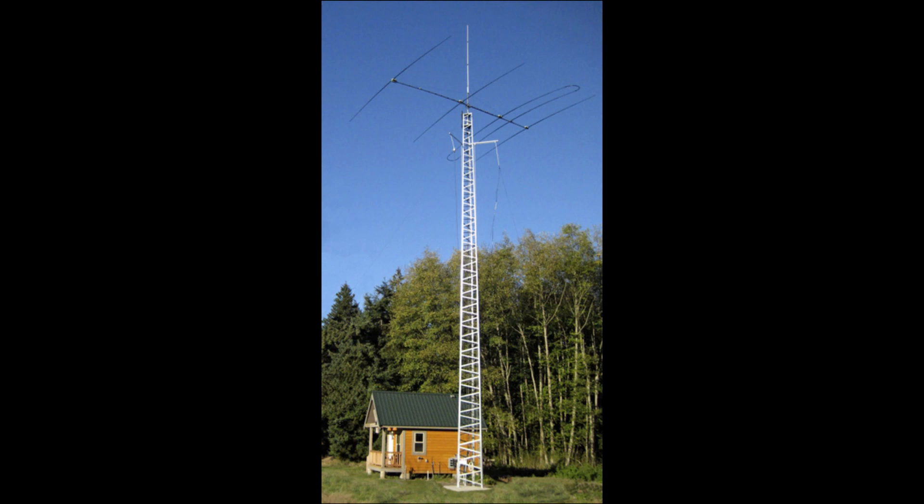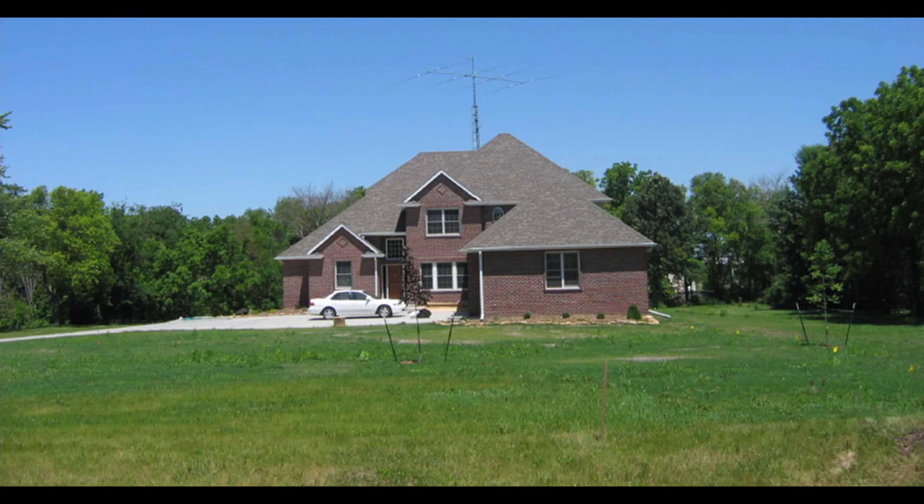Did you just get a new antenna, and you're excited to get it on the air? Maybe you just bought a new house, and you have anxiously been waiting to get the new shack set up. Perhaps you just caught an amazing deal on that 75-foot tower you've always dreamed of that is too good to turn down.